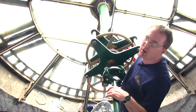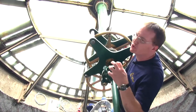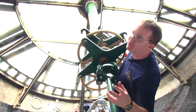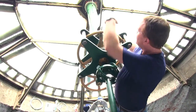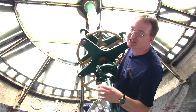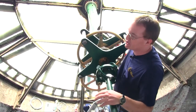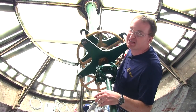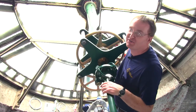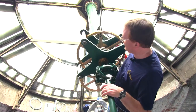Most of the ones we deal with where you have these types of gears are usually so much smaller — for a five, six, seven foot dial. Usually those dial gears only weigh like 15 pounds. These are like 350 pounds — so much bigger.